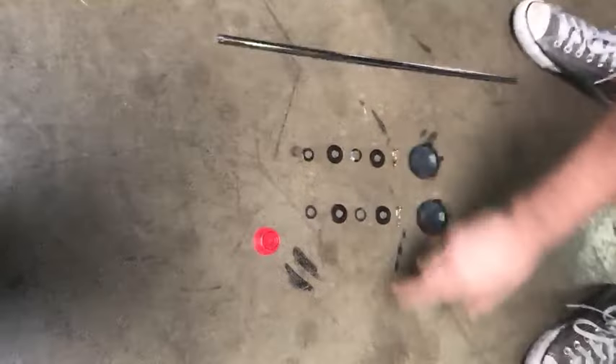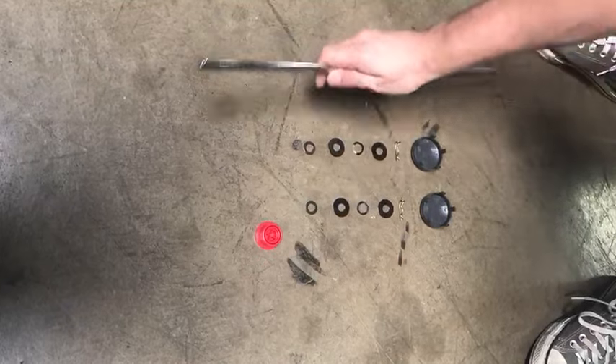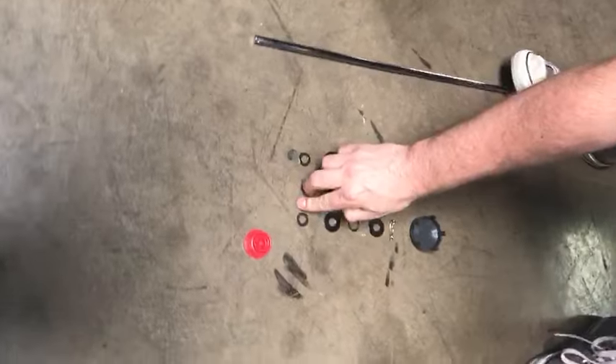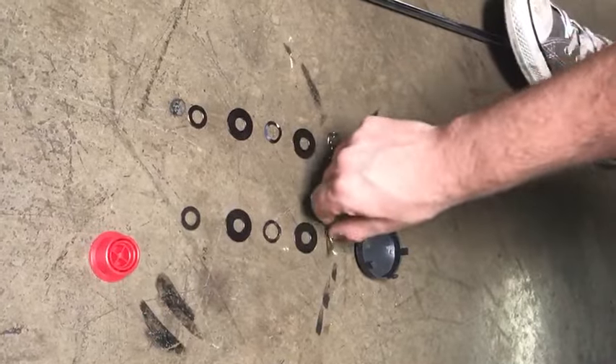This is the rear wheel hardware right before installation. It's going to go on in this order: first is the axle, then the small washer, the large washer, the spring washer, the large washer, then a cotter pin.